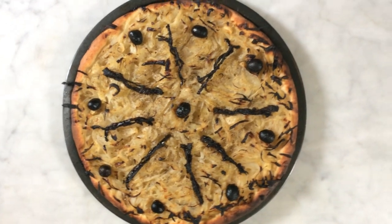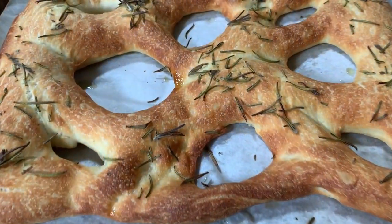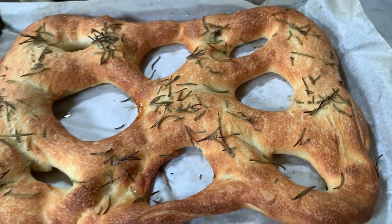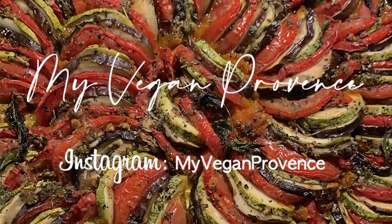Here is an example of how I use the dough to make a pissaladière or a fougasse — a few classic usages of bread dough in Provence cuisine. Thank you for watching this video, I hope you liked it. If you want to follow me on Instagram, you can find me at myveganprovence. If you like this channel, please subscribe and click the notification button to be notified when I post the next recipes. Until next recipe, bye bye.